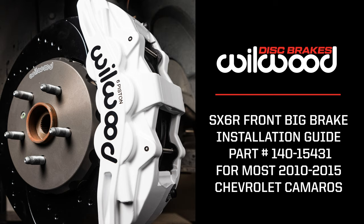Today at Wilwood Disc Brakes, we're going to show you how easy it can be to upgrade your Camaro brakes to our SX-6R Front Big Brake Kit.